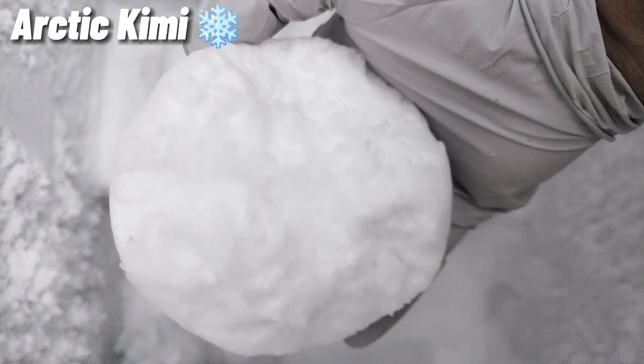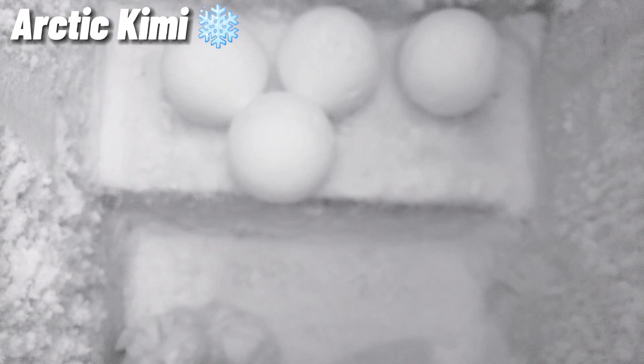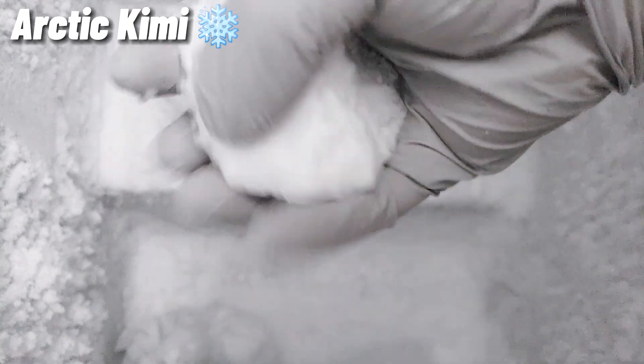I like the video, but I'm not sure if you want to make it a little bit more. I don't know if you want to make it a little bit better. I like the video, and you can see the video. I'll see you next time.